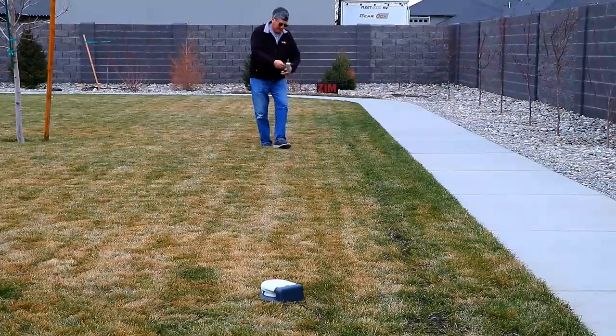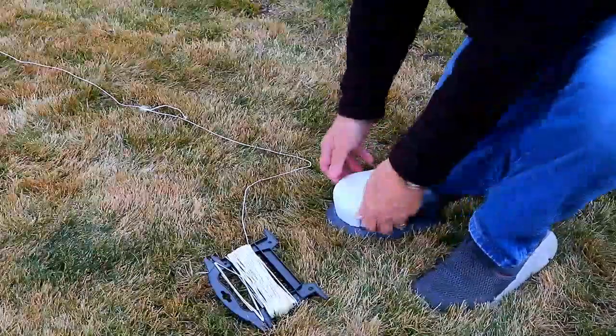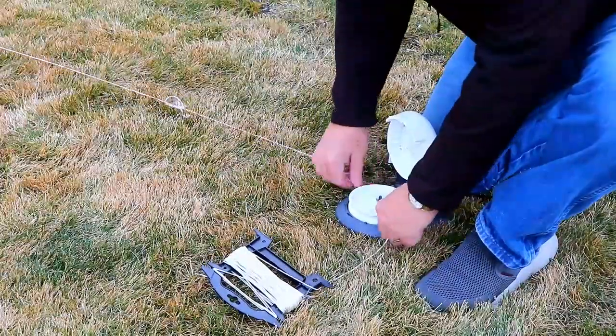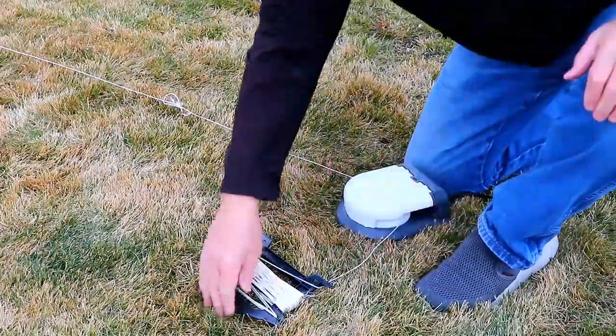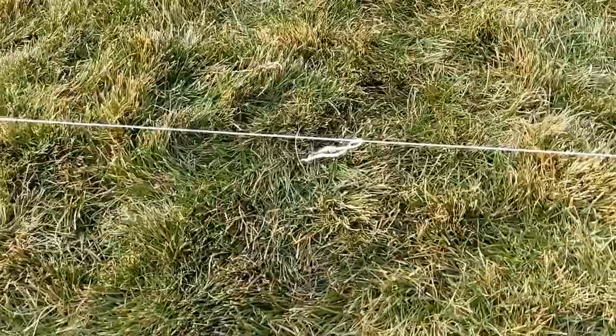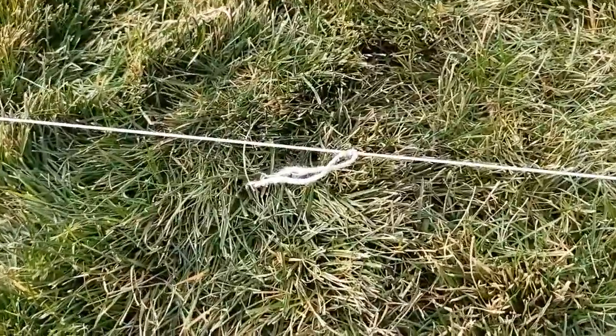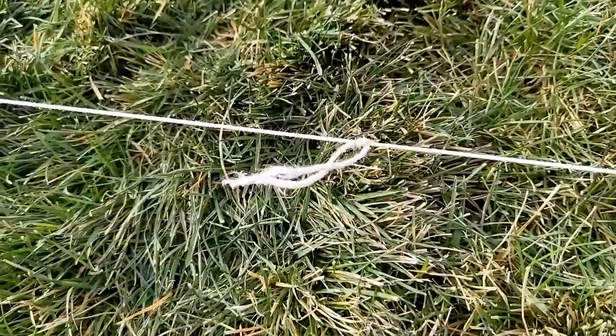Now we're on our way to the third pulley — just keep laying down that line of string. At the third pulley, same thing: pop the lid, feed the string around, close the lid. By the way, notice that knot in the string — that's just a place where the string broke during a previous session. If that happens, just tie it back together. A knot in the line won't hurt anything.